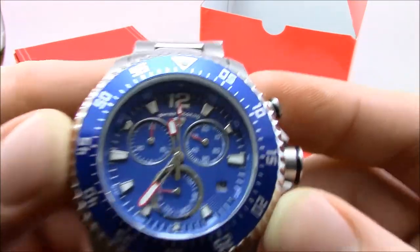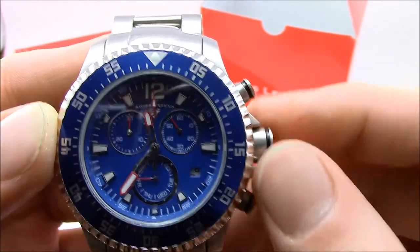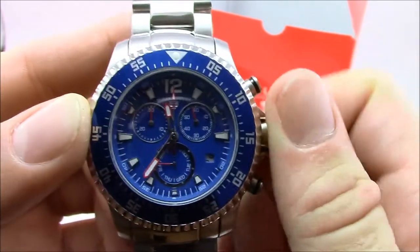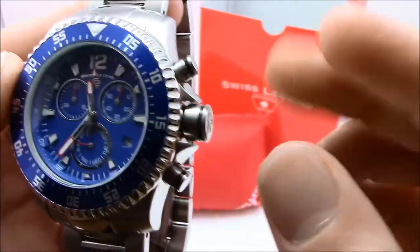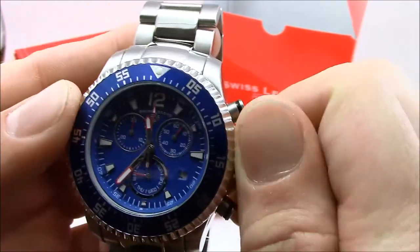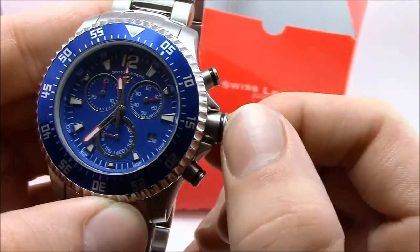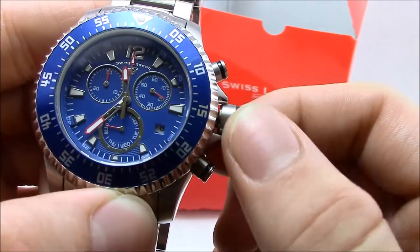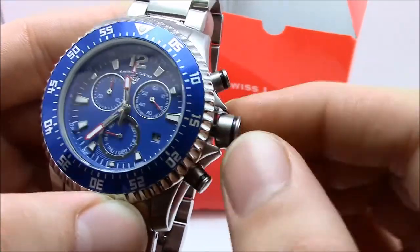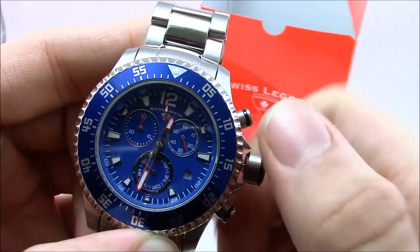The Sergeant is a quartz chronograph. It's got three controls: a crown and two pushers. It's a screw-down crown, with non-screw-down pushers and a screw-down case back as well. To operate the timekeeping, you unscrew the crown — first pull is your date, second pull is the time. I'm going to adjust the time here.